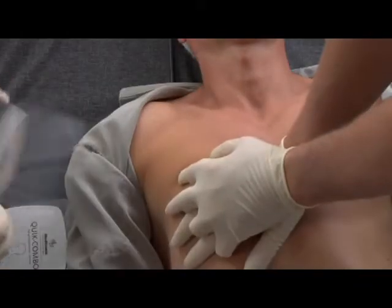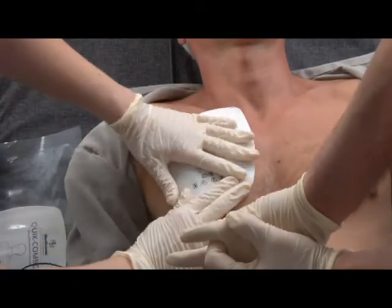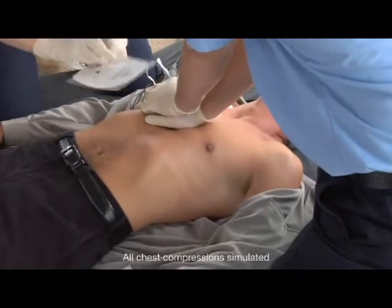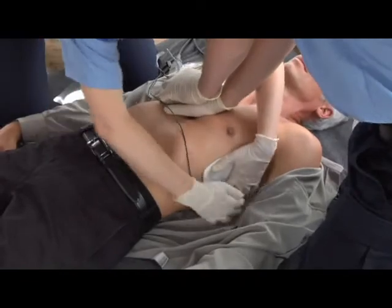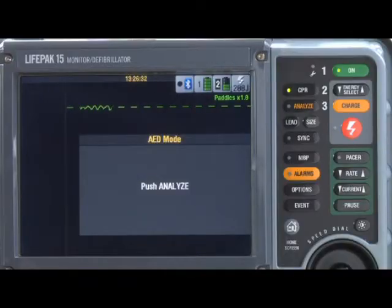Make sure the electrodes do not touch each other, lead wires, ECG electrodes, dressings, or medication patches. Be sure the entire electrode surface adheres to the skin. Place electrodes away from implanted devices if possible. Use fresh electrodes if you have to reapply them. The message 'Push Analyze' appears and stays up until you push the analyze button.